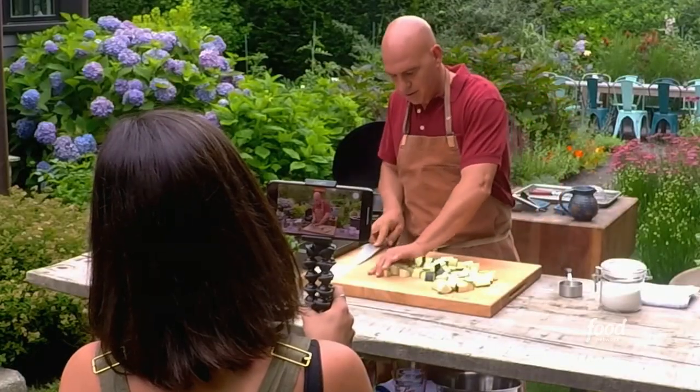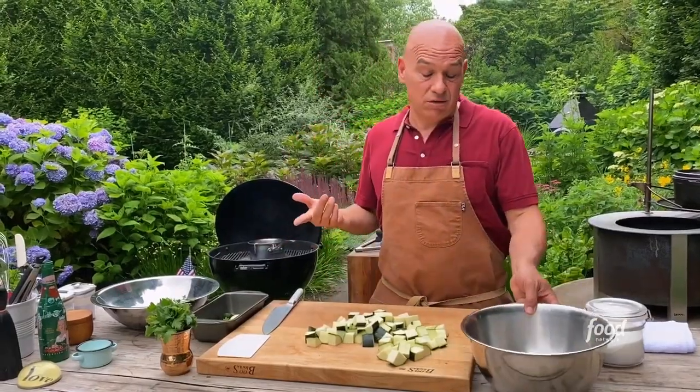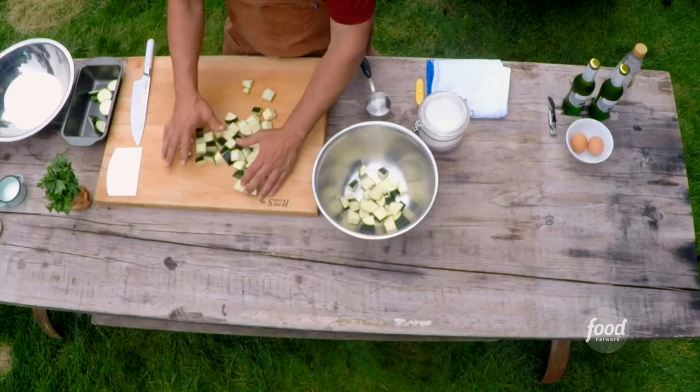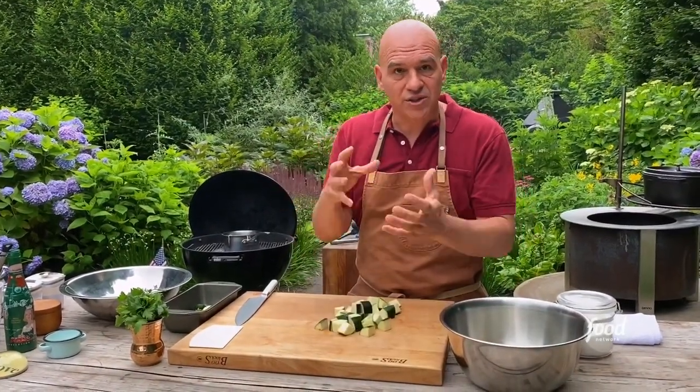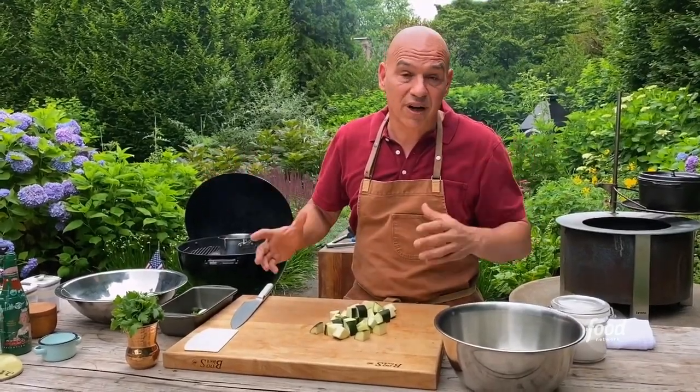Once you pickle the zucchini, how long does it last? We're gonna use it today, but it would last two weeks to a month in the fridge. If you jarred it, sealed it, and sterilized it, it would last in your pantry for a year.